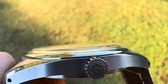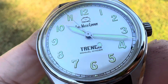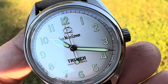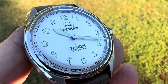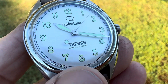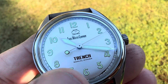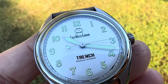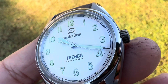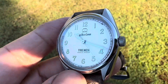It's got a sapphire crystal but it has a plexi-style looking crystal, which is really cool. You have a railroad minute track all the way around and very heavily, nicely applied Swiss Super-LumiNova. You have an open six right here at the six o'clock, which is a vintage nod as well. Sword syringe-tip style hands, with a floating lollipop on the reverse end of the second hand — a very, very nice, very cool looking watch.